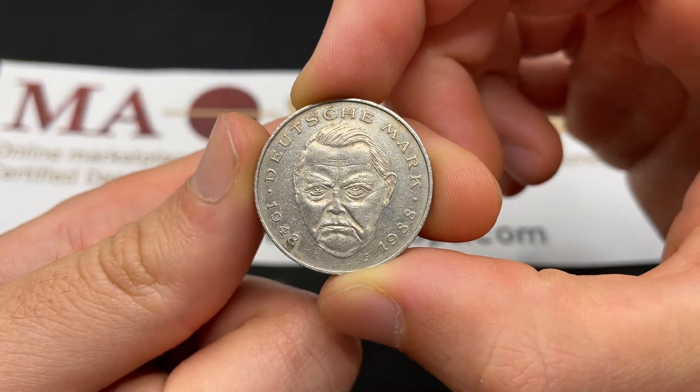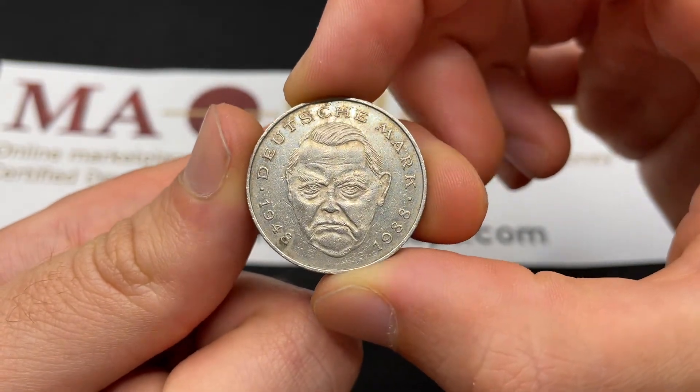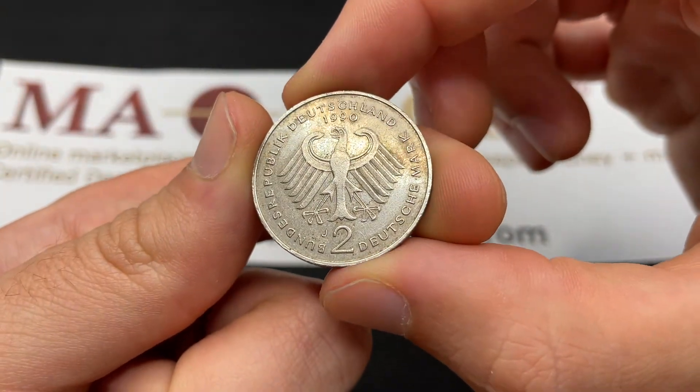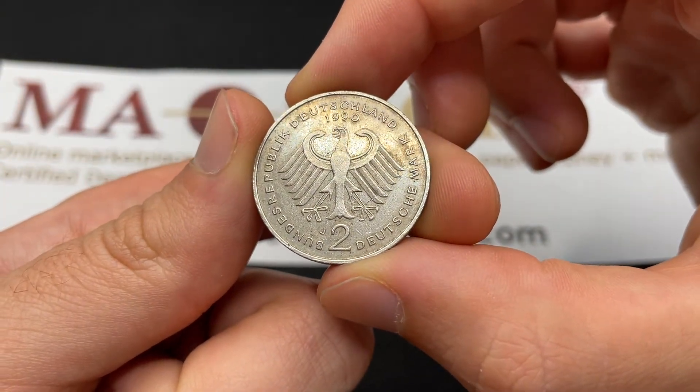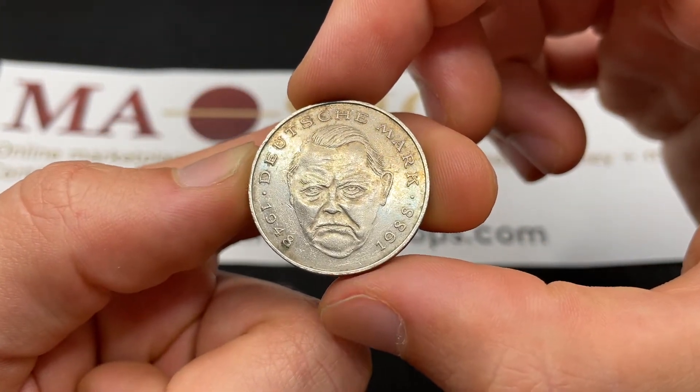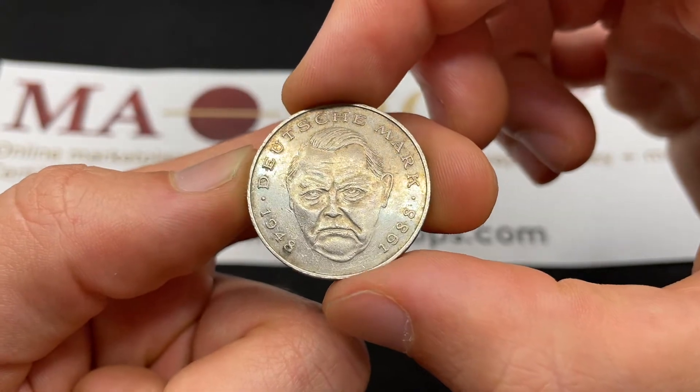Hello everybody, Christian from the Coin Dictionary here, and today we're going to be speaking about the Ludwig Erhard 1992 Deutsche Mark coin from Germany. This was the reunification year of West and East Germany, so very interesting, but we'll be going over its values, information, history, mintage, and more.